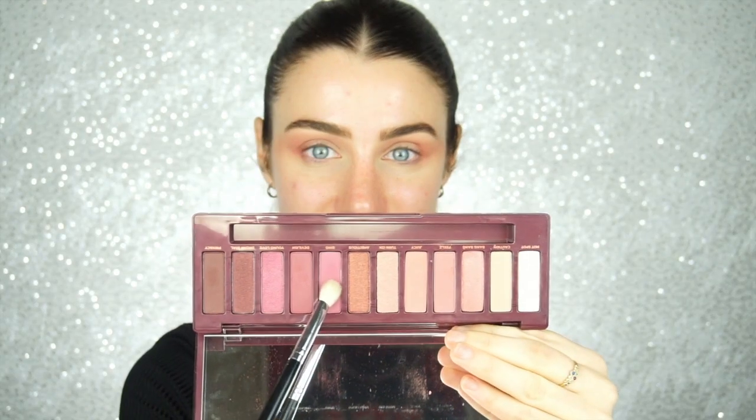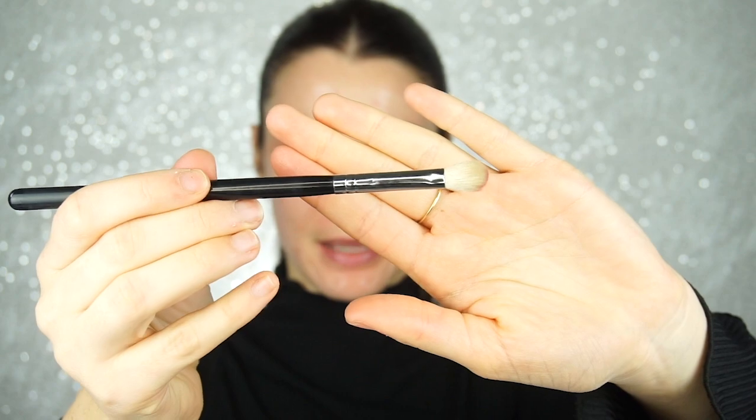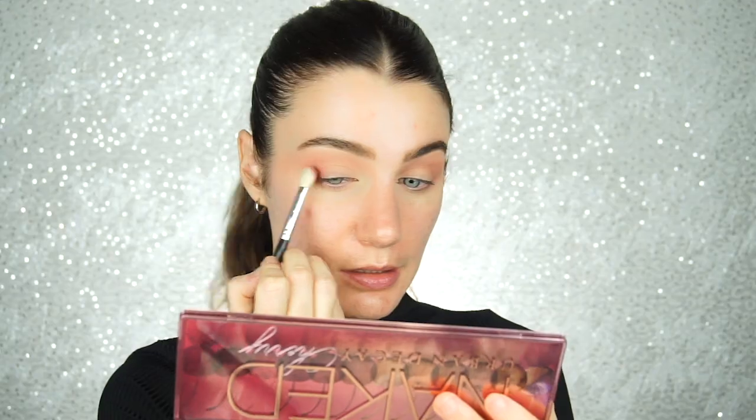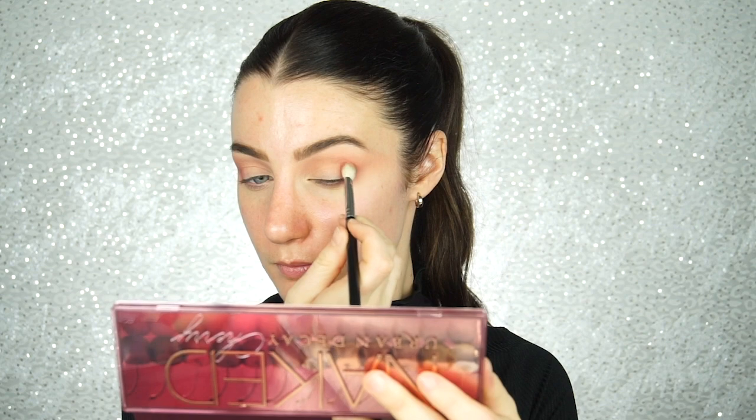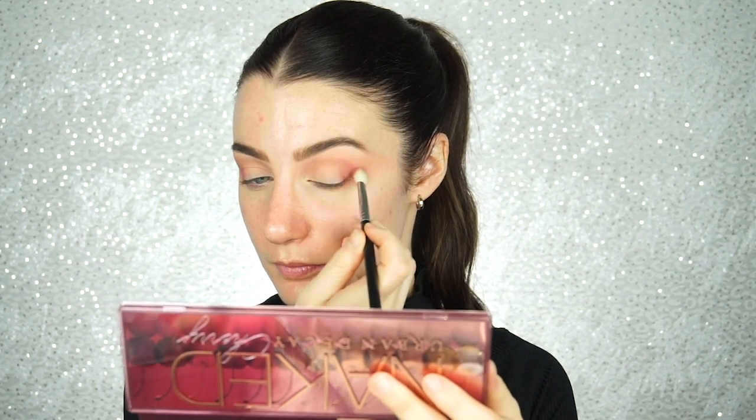Then I am going to pick up on the shade Bing and a Morphe M433 brush. I am just going to start to pack this color on the outer corners. And with no added product, I am going to run the shade through my crease.